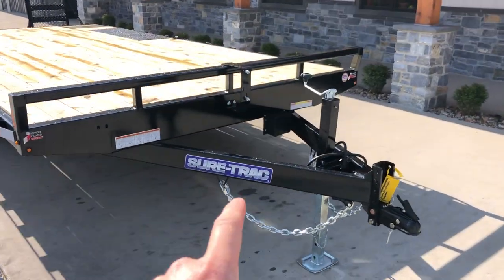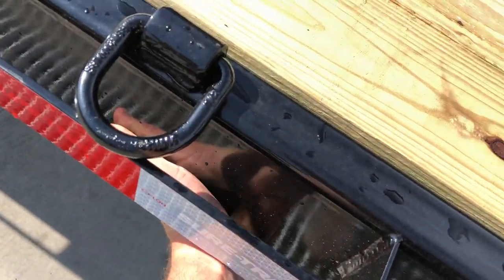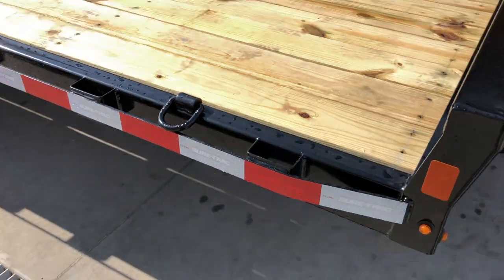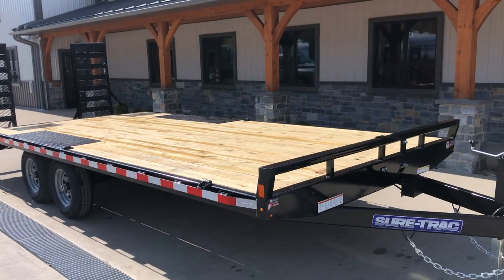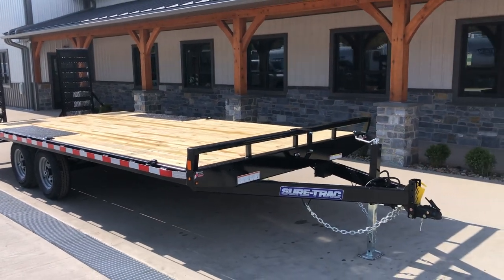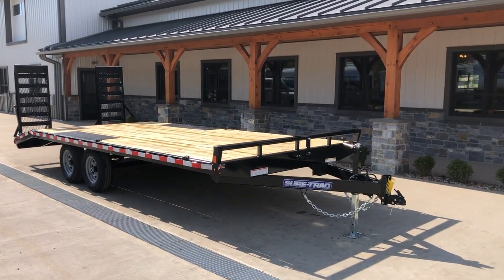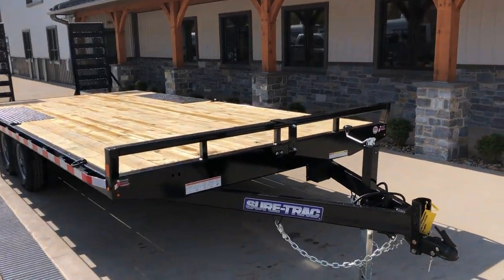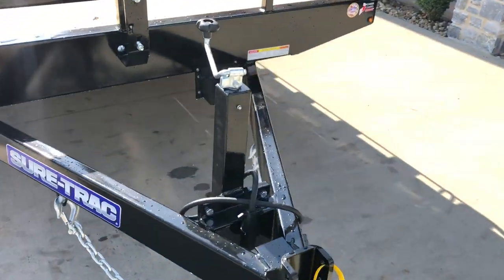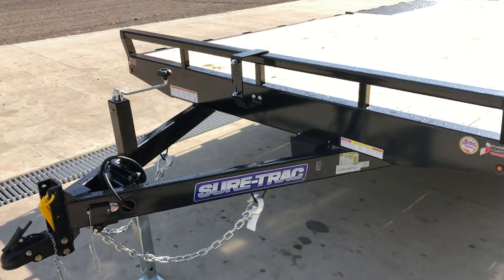On this particular unit they do the tube tongue and also the side rail as well. Some in the industry use angle iron — angle iron does flex a lot because it's only a two-sided material. Channel is fairly rigid and strong with three sides. But when you add that fourth side, tube pound per pound gets the most strength and the least amount of twist per pound. That's why we choose Short Track for pretty much all of our 10K lighter duty deck overs.